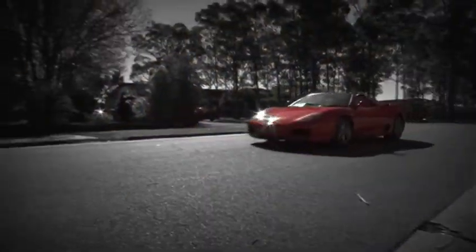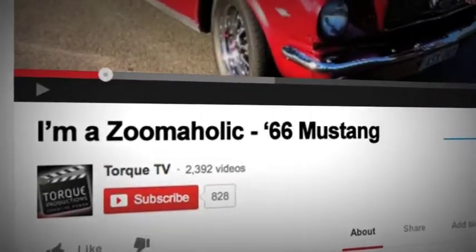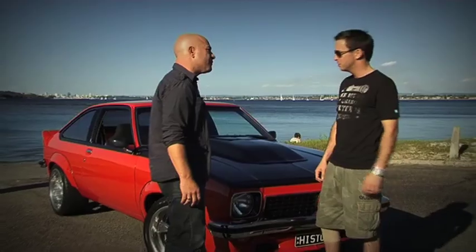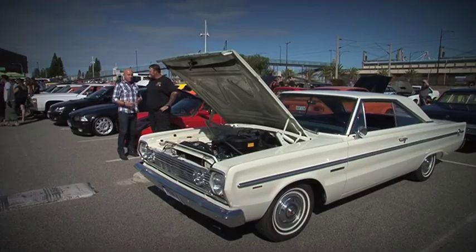Do you own something incredible that drives, flies or floats? We want to hear about it and maybe have you on the show. Film a short video under two minutes long about your car, motorbike, four-wheel drive, boat or plane and tell us what makes it so great. Upload your video to YouTube and email the link to imazoomaholic@zoomtv.com.au. If you're a member of a motoring enthusiast club with an event coming up, let us know — we might come along.